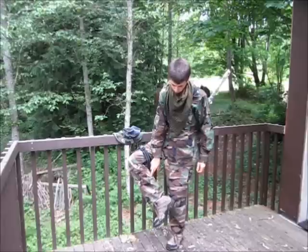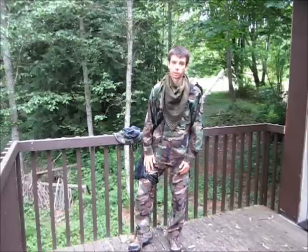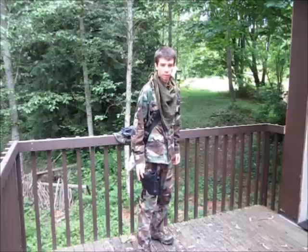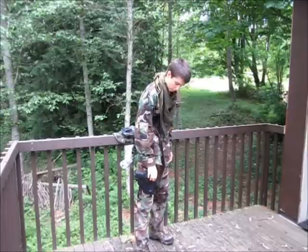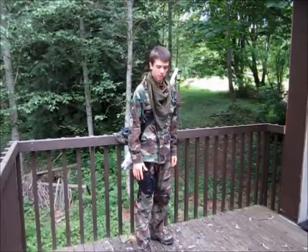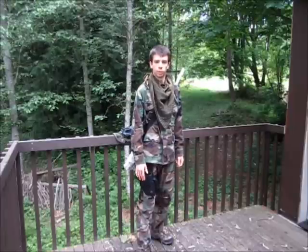On my feet I'm wearing just some ankle support hiking boots, and these pants are just Woodland BDU camo. From the drop leg holster we have a TSD CO2 1911. I have one clip in the gun that holds 15 rounds as well as a second one in this pistol mag pouch. In this gun I'm going to be using primarily 0.20 gram BBs, and this gun shoots around 370 FPS.